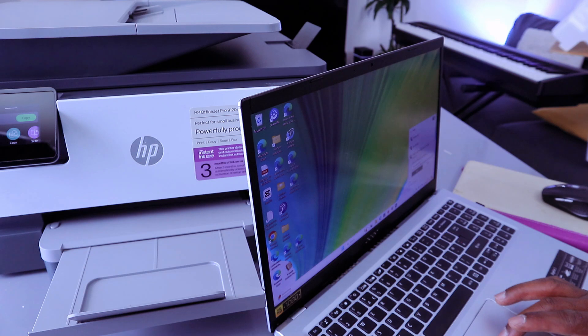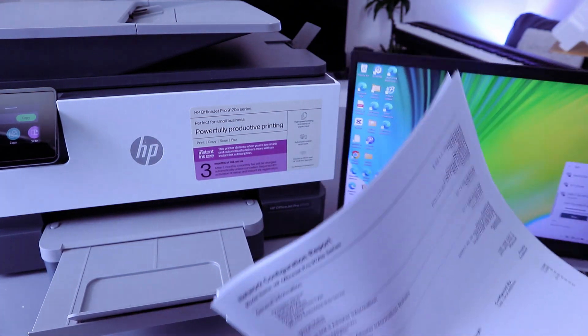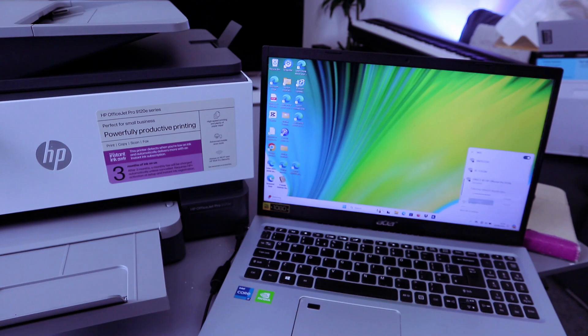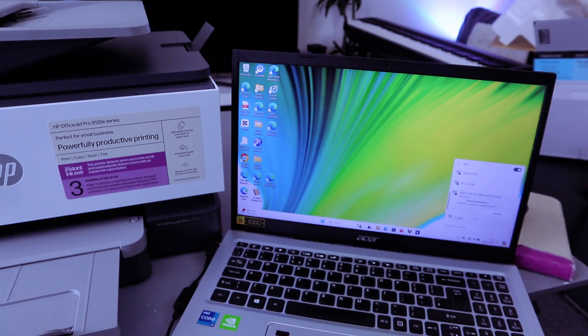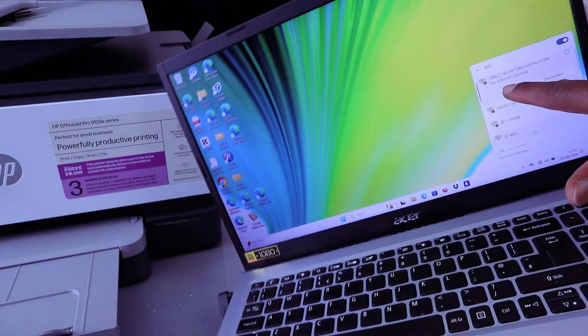You can also select the eye icon at the end to double-check the information you entered. Once you are happy with it, select Next. It's checking. It will show No Internet Secure — this printer is now connected with this laptop.